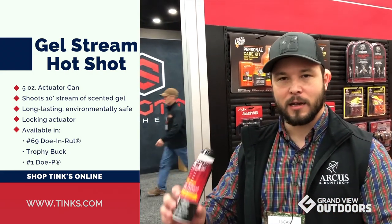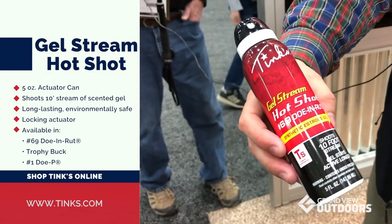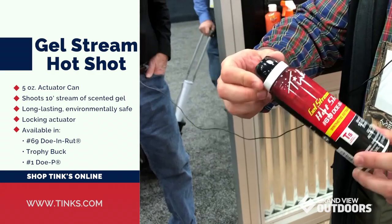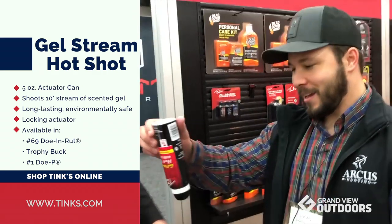We offer the JelStream Hot Shots in 69, Trophy Buck, and Number One Doe B — a synthetic — in a five-ounce JelStream for this year. These retail at the same price point as those other two. One unique thing a lot of folks didn't catch is we did the locking twist tops, because we did a consumer survey and a lot of folks were getting irritated when they dropped this in their hunting pack and it set off in the bottom of their bag.